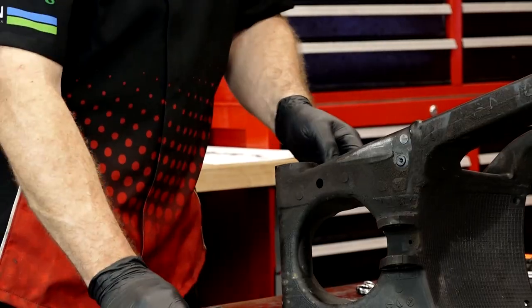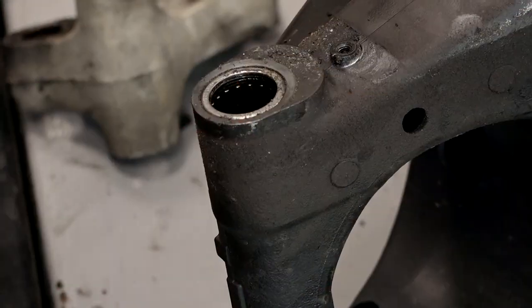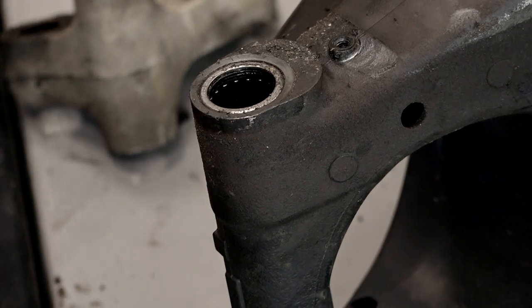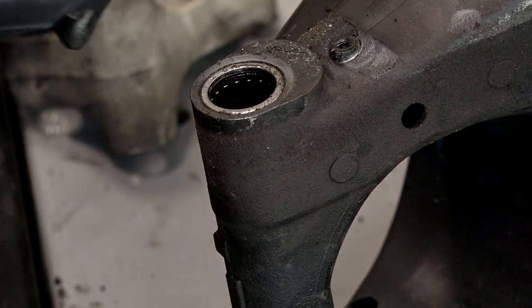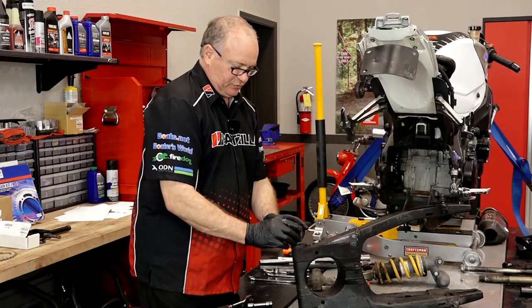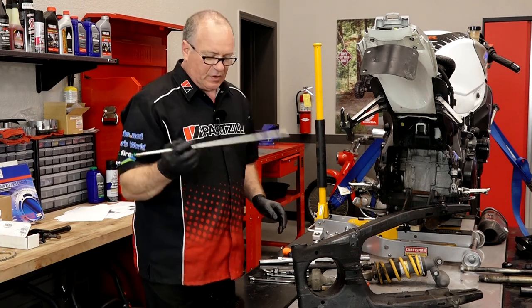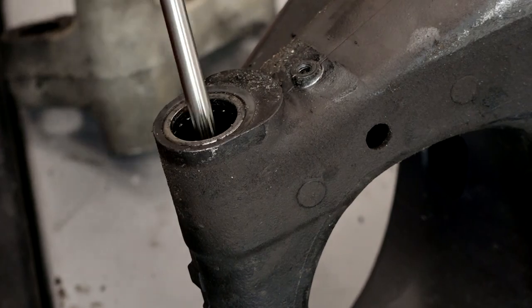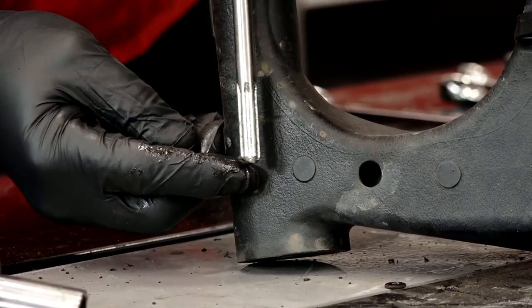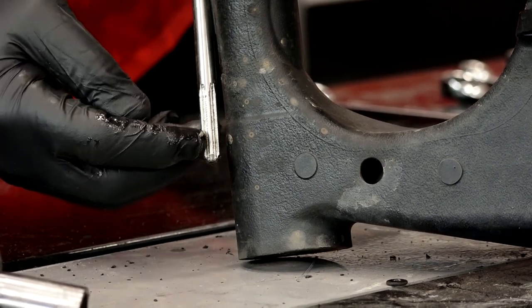Remove your two pivot collars — there's going to be one on either side. When you look inside, you can actually see the bearings, and in the middle, between them, is a spacer. There are a couple of different ways we can do this. They make a tool which will actually extract it; it's kind of pricey, but that's the way I'm going to go. If you don't have that tool, use a rod — go all the way through, catch it on the inside edge at a bit of an angle, and you can start knocking it out.